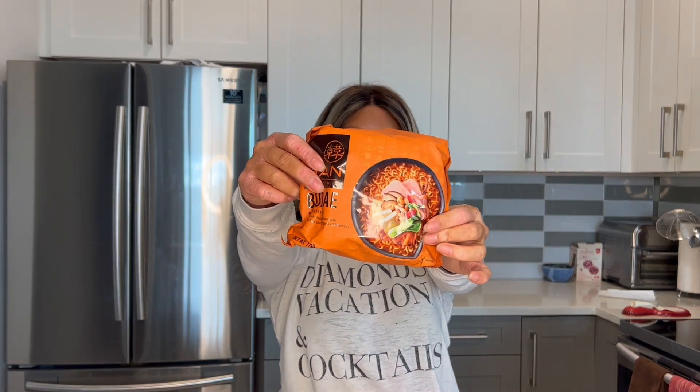Let's try the Han Kitchen Budae Ramyun. Hey guys, welcome back to another episode of CS Served MSG Mondays. I'm continuing my journey with the Han Kitchen, this Primo brand of Korean instant noodles. These ones here are Budae Jjigae flavor.